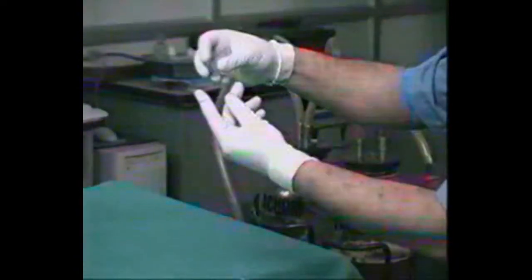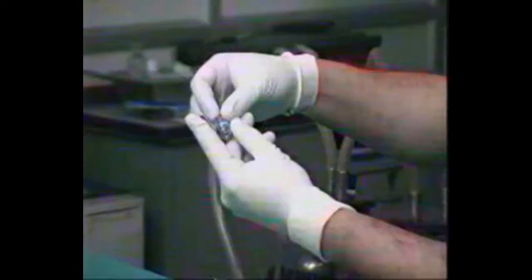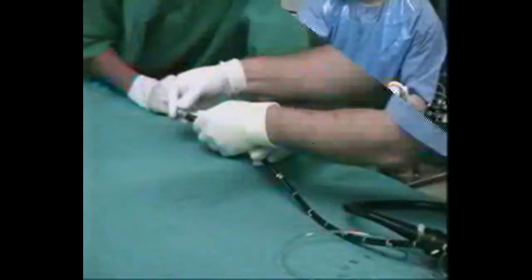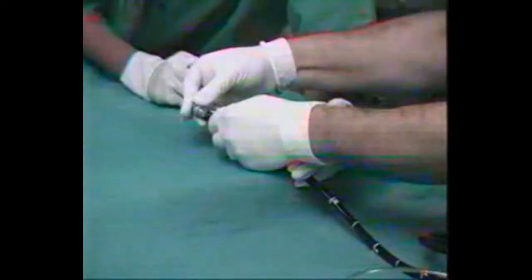The bigger loop of the silk thread is passed into the smaller loop of the trip wire and a knot is produced. The bands are then anchored to the trip wire by placing the cylinder into the tip of the endoscope and gently pulling the trip wire.